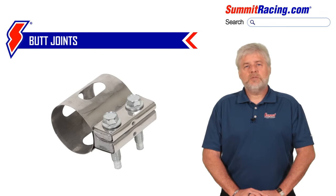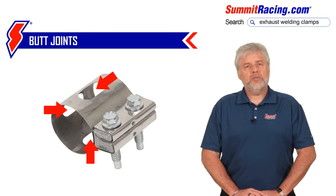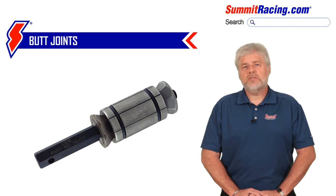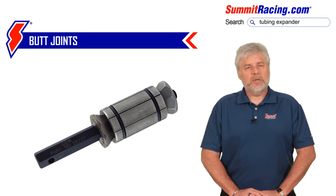However, we have a special welding clamp to assist you should you want to weld those pipes together. It has windows in it in order for you to place your tack welds. You then remove the clamp and weld the rest of the seam. There is a third option for securing a butt joint: using a tubing expander, which will enlarge the pipe opening so that the other pipe or collector reducer will fit inside it, turning that butt joint into a lap joint. We carry the tubing expander as well.